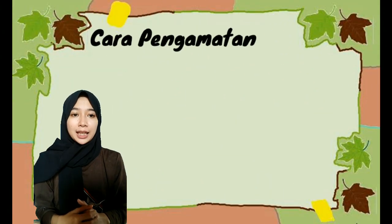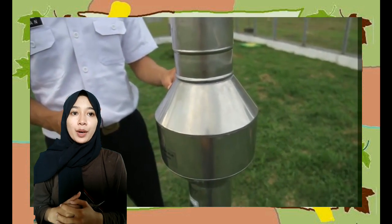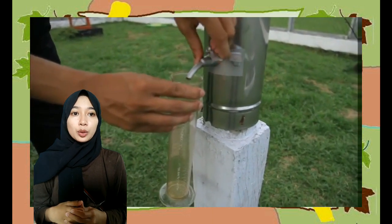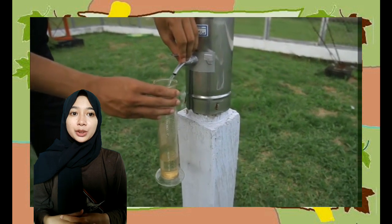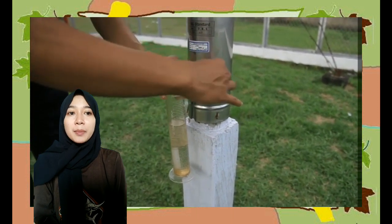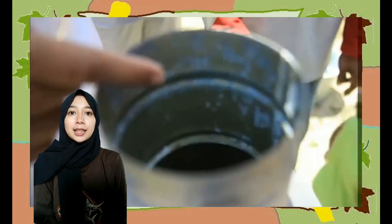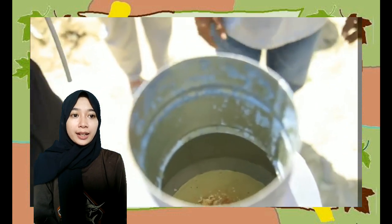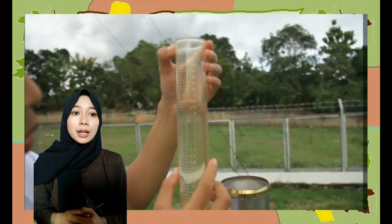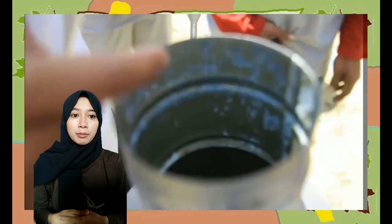Cara pengamatan alat ini yaitu: buka gembok pada keran penakar hujan Observatorium, letakkan gelas penakar di bawah corong atau keran, kemudian buka keran pelan-pelan, tunggu sampai air di bak penampung habis, baca jumlah air hujan yang tertampung di gelas ukur dan catat hasilnya. Jika diperkirakan jumlah curah hujan melebihi 25 mm, tutup kerannya, lakukan pembacaan, catat hasilnya, kemudian buang airnya dan lanjutkan pengukuran. Setelah selesai, jumlahkan semua hasil pengukuran. Letakkan gelas ukur pada bidang yang rata untuk menghindari kesalahan pembacaan akibat kesalahan paralaks.